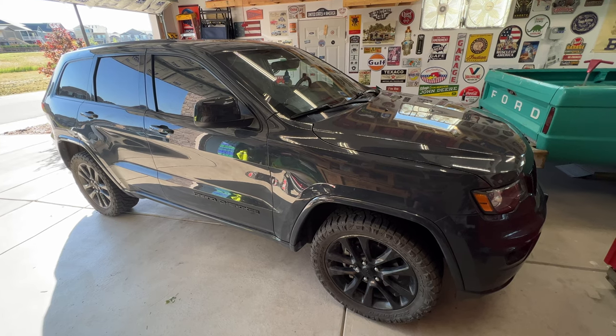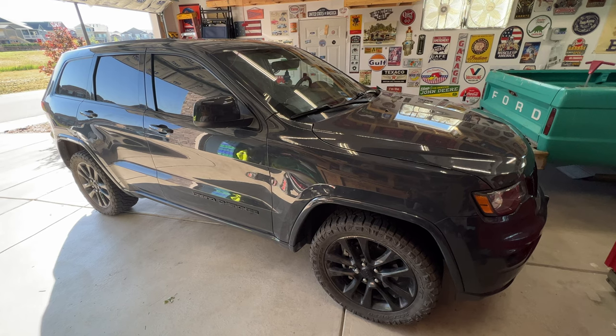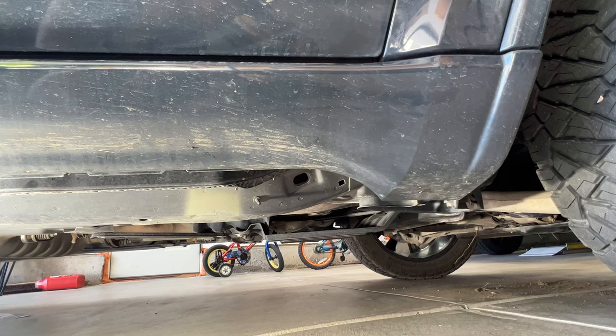Hey, welcome back to the channel. Got a 2018 Jeep Grand Cherokee and doing a quick video on how to replace the front and rear brakes. I'm going to start out by jacking up the front end here.